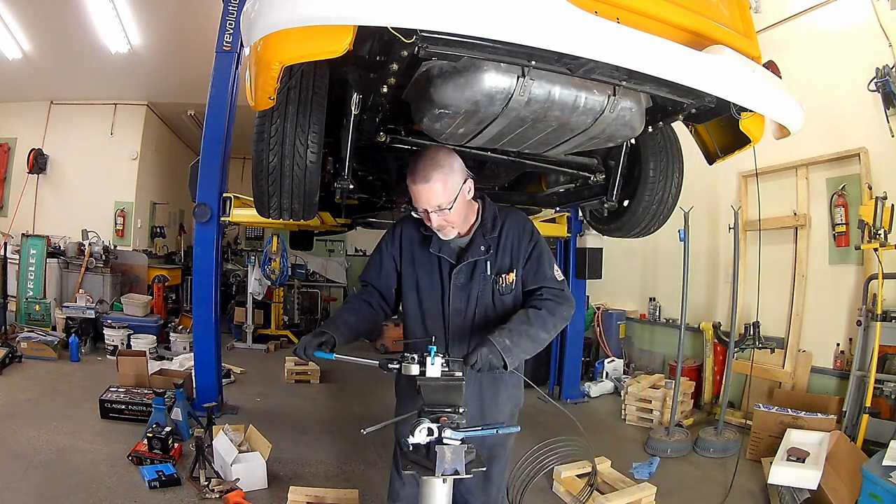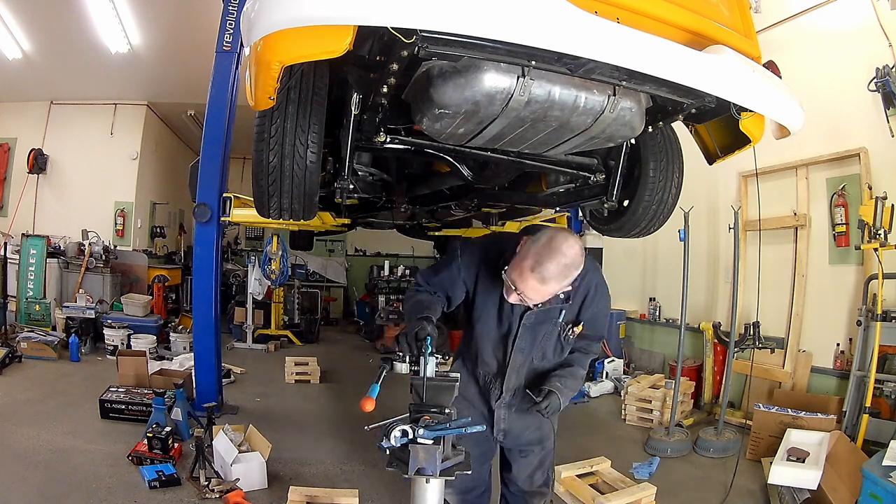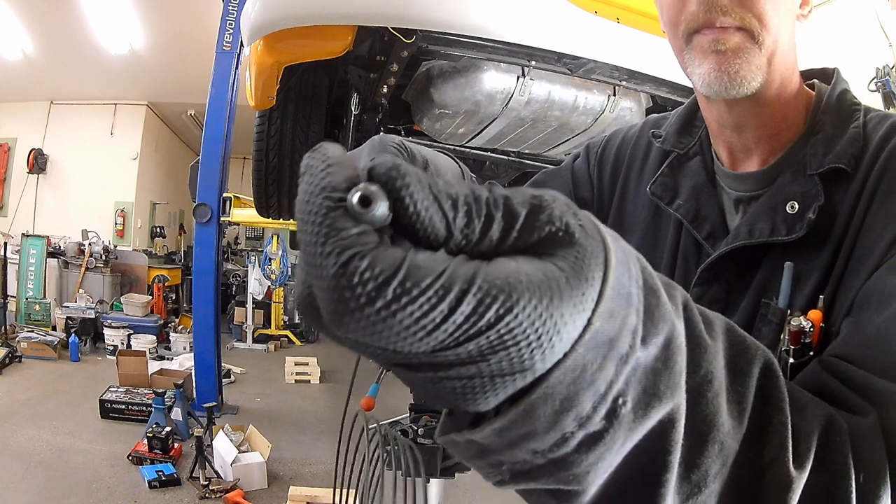Ladies and gentlemen, come gather around. Today, we're going to be looking at break lines. Look at that — perfection every time. Let's go.